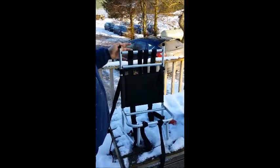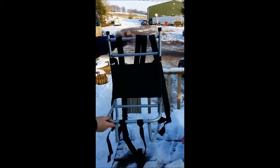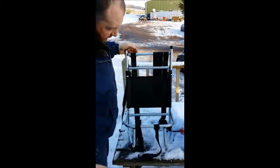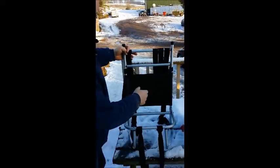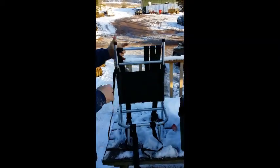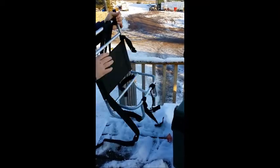Here we've got the Bison Sherpa load lugger. It's a bit snowy outside so it's a bit difficult to see. It's made up of rigid aluminium tubing. You can put virtually anything on it. Comes pre-assembled, with two straps at the bottom and a long strap for carrying loads on the back. You've got your backpack and shoulder straps.